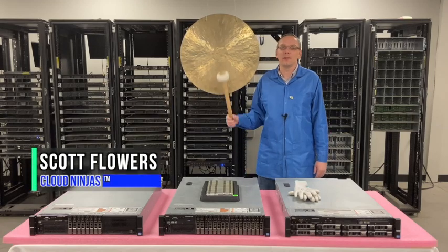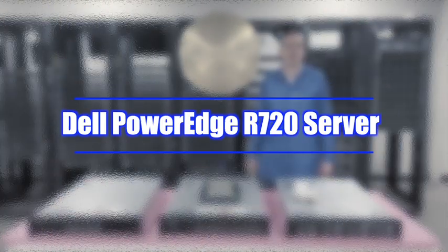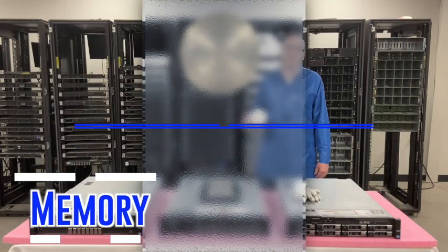Hi, I'm Scott Flowers with Cloud Ninjas. Today we're here to continue our series on the Dell PowerEdge R720 server. In this video we're going to specifically focus on memory.